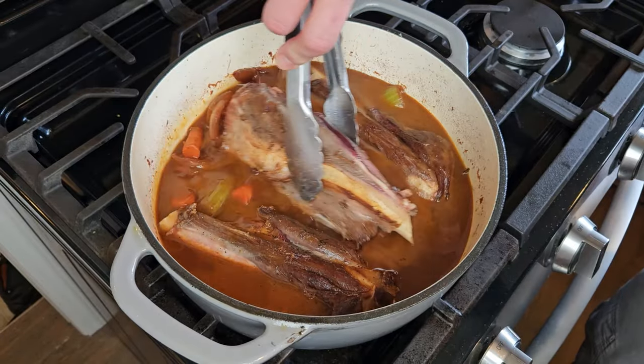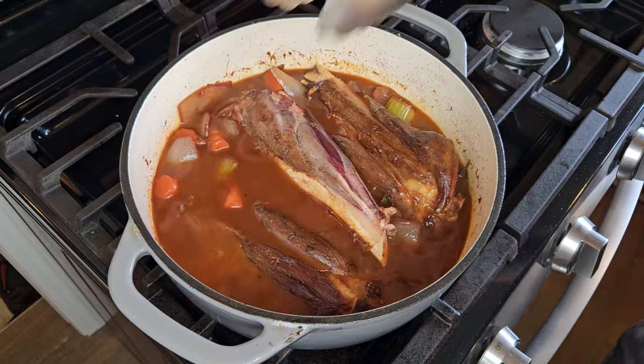There are a couple things we have to do to get these shanks a little more ready before we get started, and it's going to look like there's a lot of ingredients, but honestly this is a pretty easy recipe. I'm using what I consider one of my classic go-to braising concoctions, and I'm going to show you how to take this quote-undesirable piece of a deer and turn it into perhaps the best venison meal you've ever had.